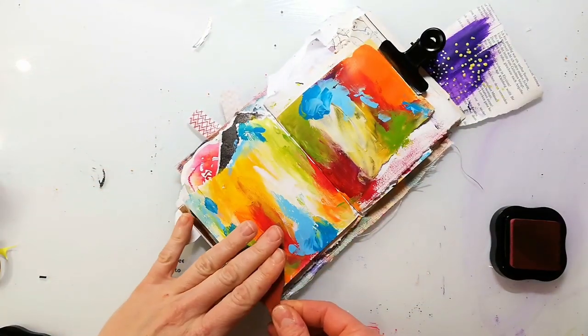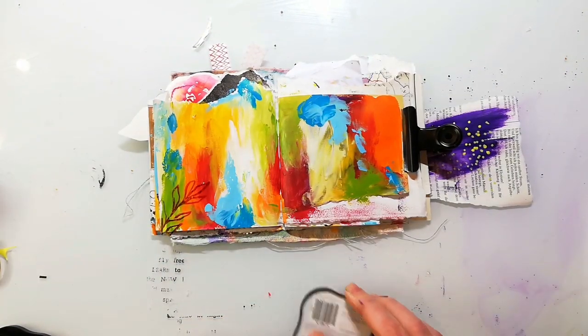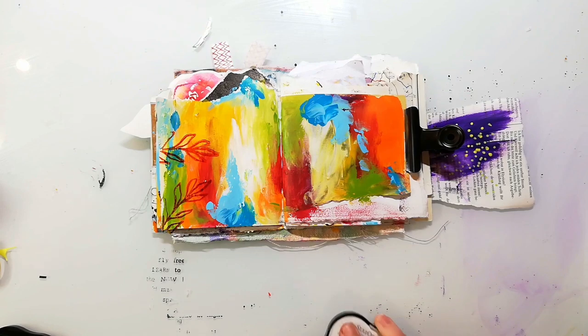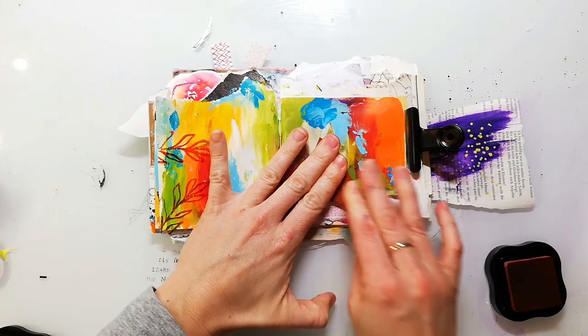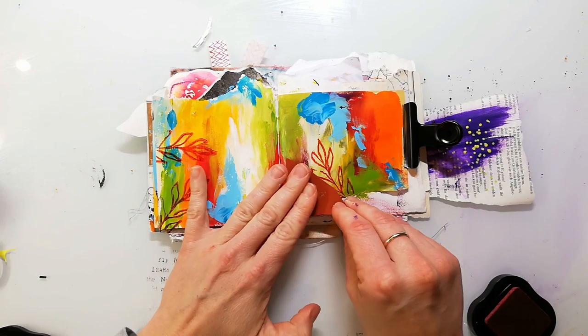When the pages are completely dry I go in with some background stamping using some of the new stamps. This is one of our loose floral stamp sets. I have linked all the stamps I'm using on this page in my description box. I'm using Stazon ink to stamp my images because it dries the fastest on an acrylic background.